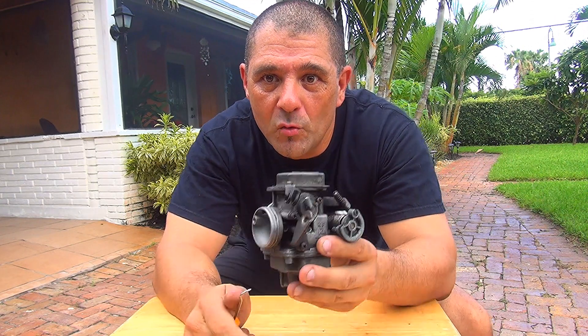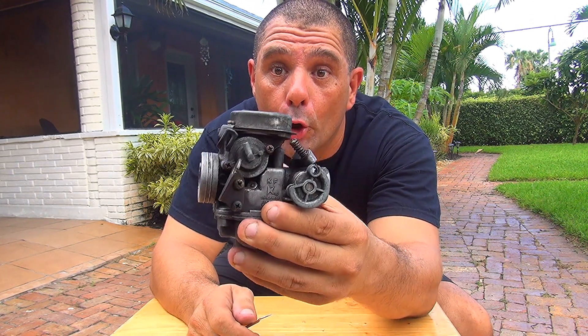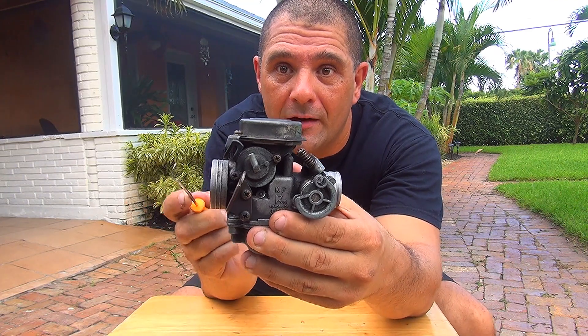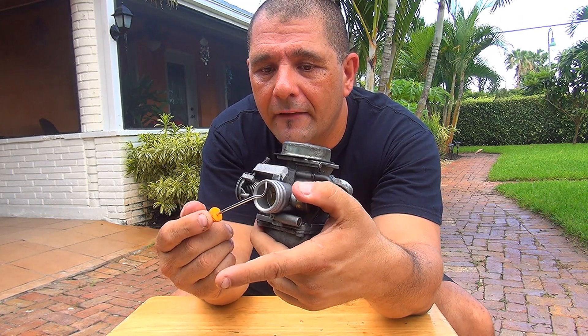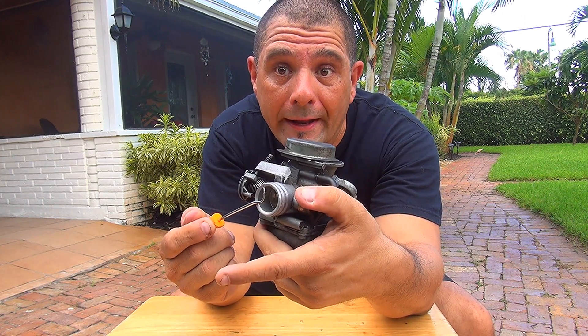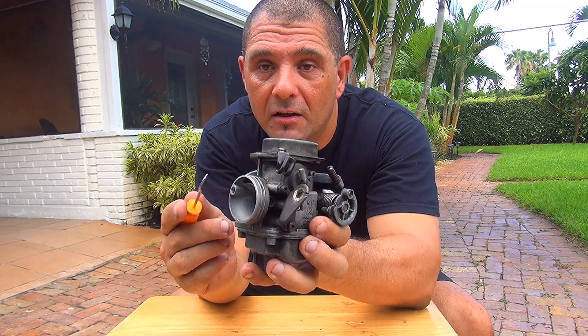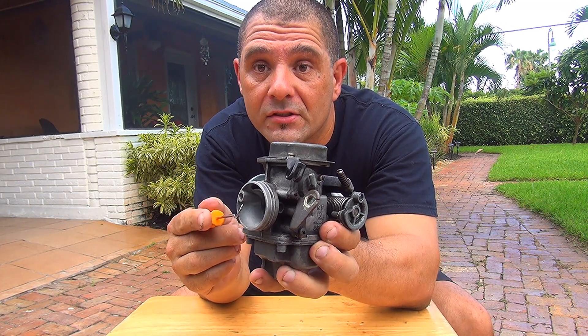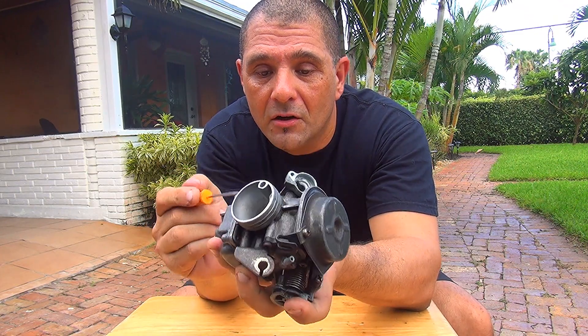This is the GY6 150cc scooter carburetor — this one is a 24 millimeter carburetor. Right here you have the side where fuel and air go inside the motor. This connection right here is where you connect the hose from the air filter.